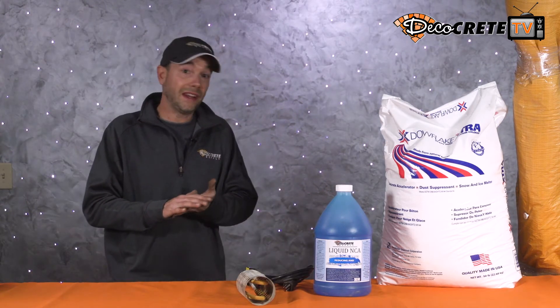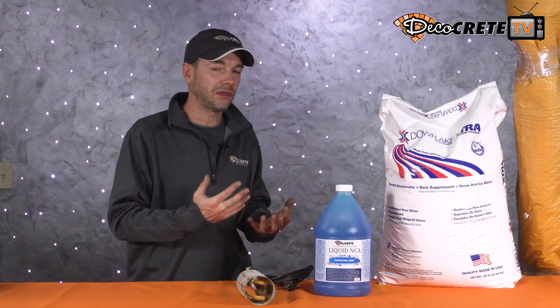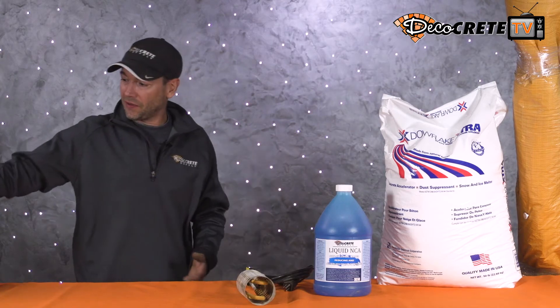The next tip is pouring at a lower slump — this is something we talk about all year long for stamped concrete, but right now it's even more important. The last thing we want when we're trying to get concrete to set up faster and reach the point where it'll hold our weight for stamping is to add more water, which only slows things down. Pour that concrete at a tighter slump than normal and that's going to help you out.